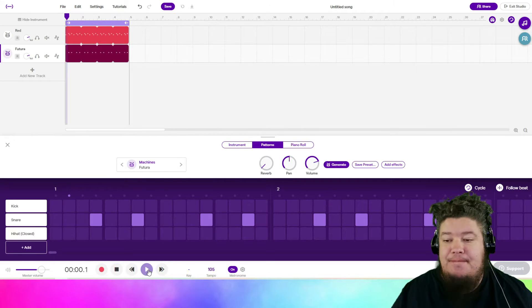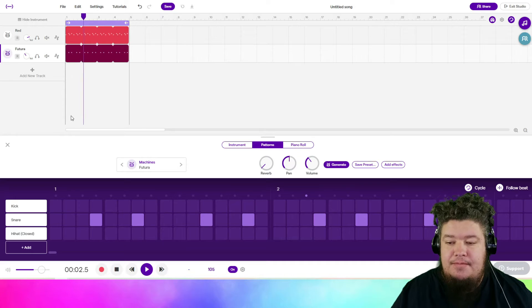Let's see what it sounds like now. Futura is way too loud, so we're going to pull it down. Wonderful.